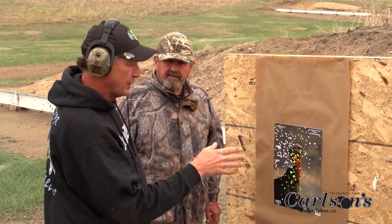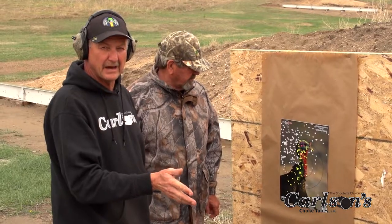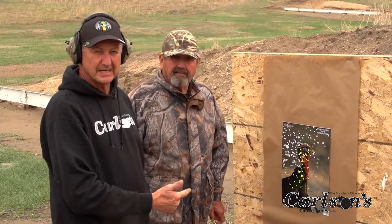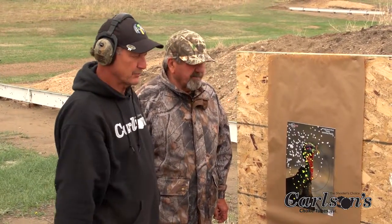You want to find out dead on where that gun shoots. It's just like I tell guys — you wouldn't take your deer rifle out and sight it in offhand or sitting down. You always use a bench. You always use a rest. You've got to do the same thing with your shotgun.